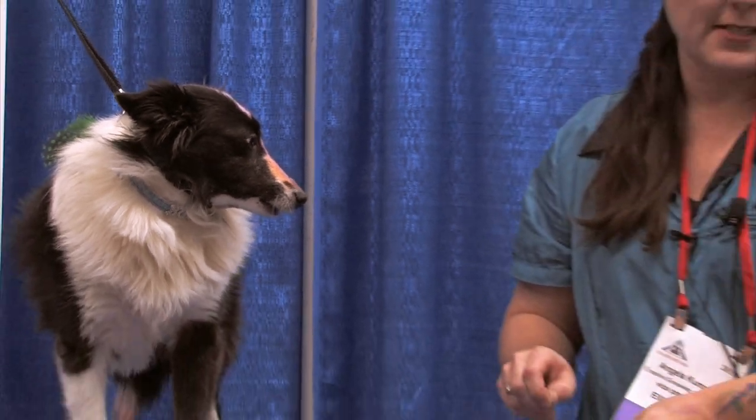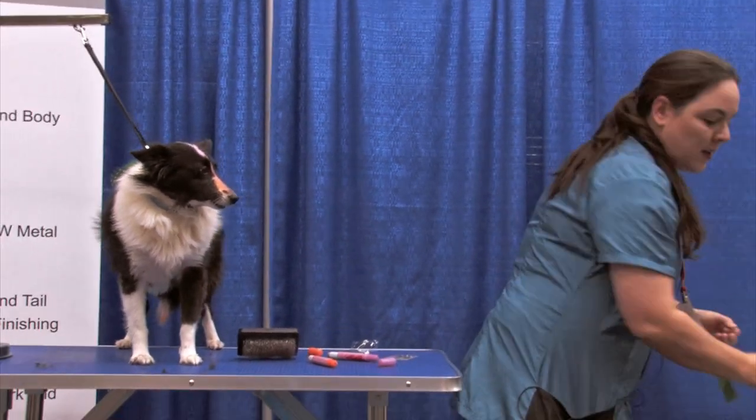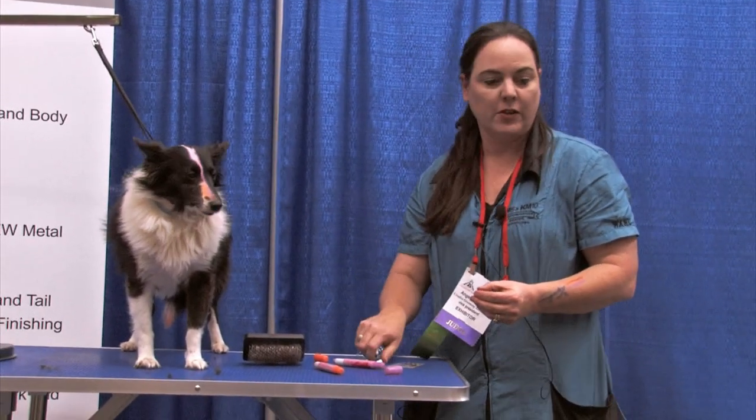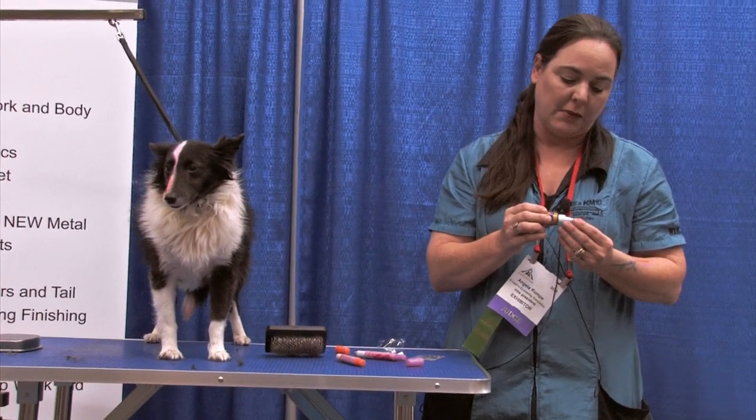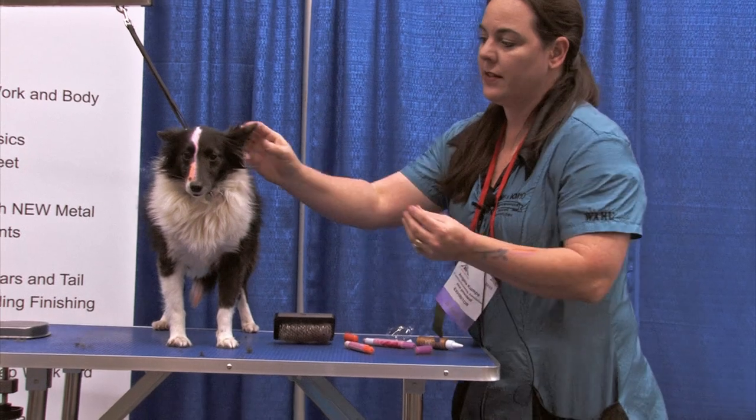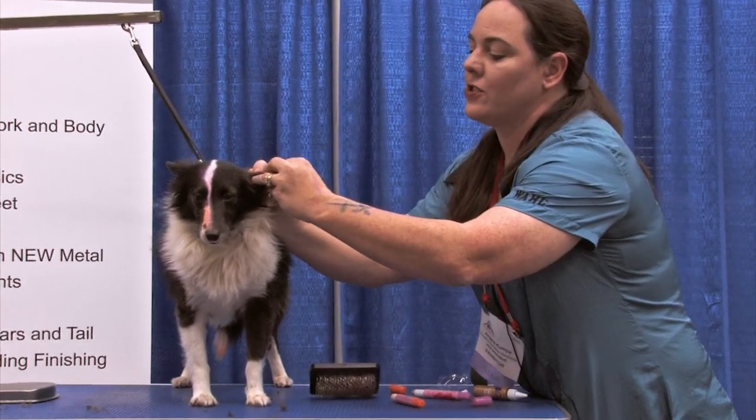Now we're gonna give her some earrings and some face bling. I would charge five dollars to add a little bit of color. I charge three dollars for bling in my shop, for like earrings. This is how fast you can make three dollars.